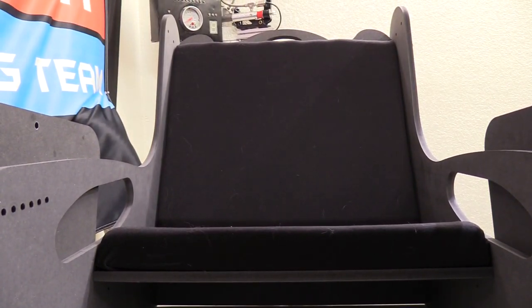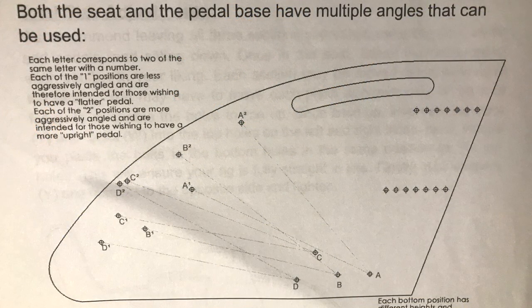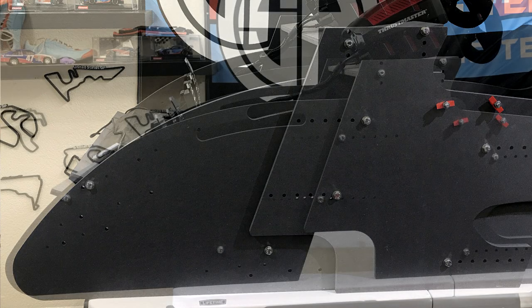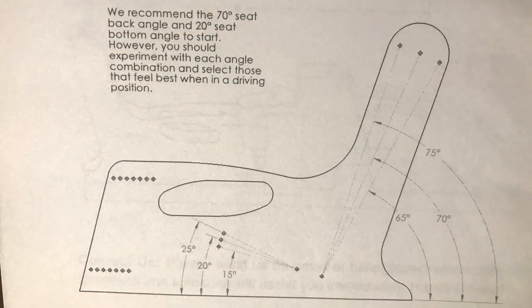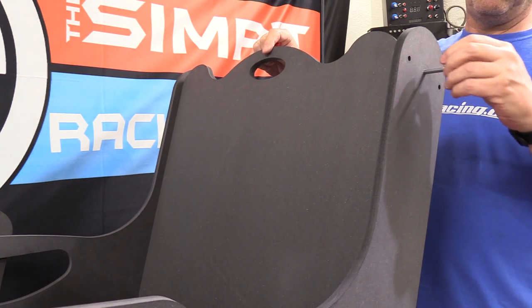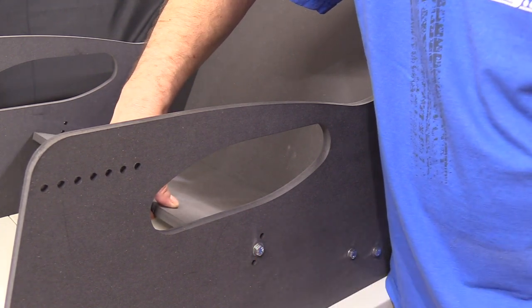The bottom or seat cushion is about two inches or 50 millimeters thick, and the back cushion is about one inch or 25 millimeters thick. When we look at the adjustability of the Spectre Carbon, starting with the pedal set, there are eight different pedal positions or rakes to choose from — starting at about 10 degrees at the flattest point up to about 45 or 50 degrees at their most lean towards the driver. The pedal assembly can then be mounted in at least 10 different setbacks from the wheel deck, giving about 8.25 inches or 21 millimeters of adjustment.